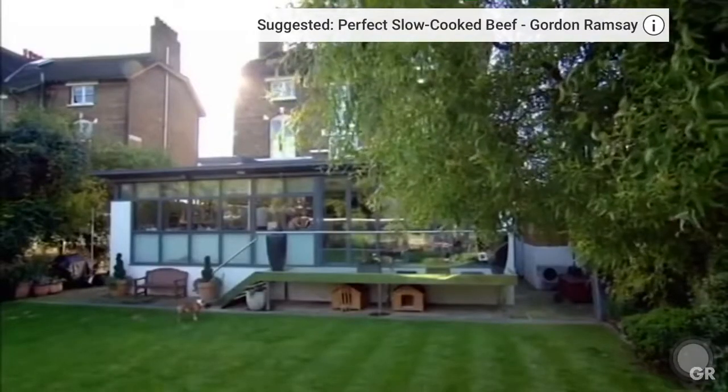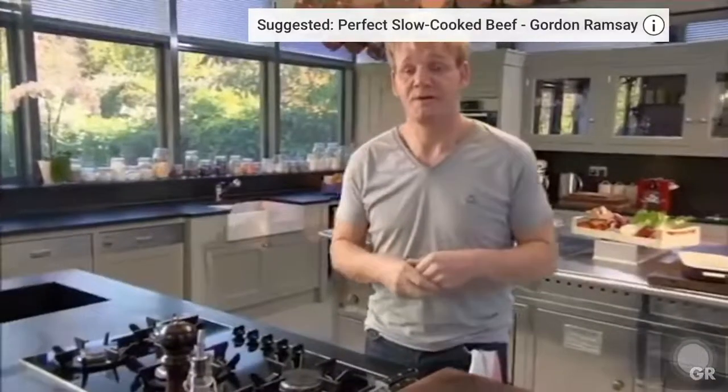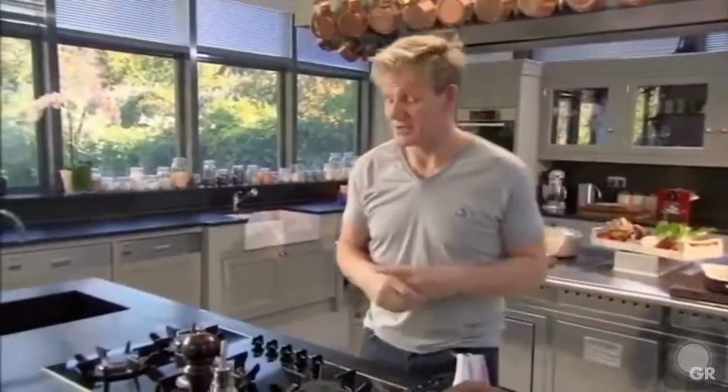Into the oven — two and a half hours at 170 to 180 degrees. In she goes. The great thing about slow cooking is you do most of the work in advance and then put your feet up. Five or ten minutes before the beef short ribs come out of the oven, start your garnish.